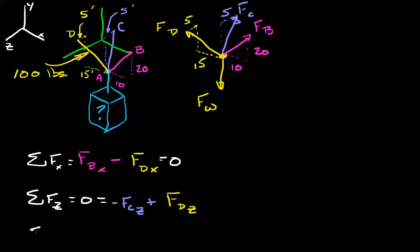Sum of our forces in the y direction — this is our vertical — we're going to make this equal to zero. In the negative direction we have negative force of weight, and then all the vertical components: force of B in the y direction, force of C in the y direction, and finally force of D in the y direction.